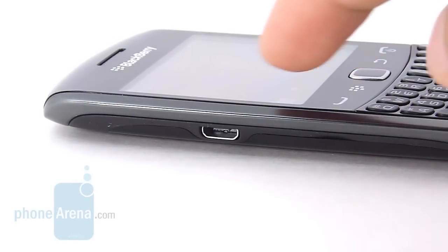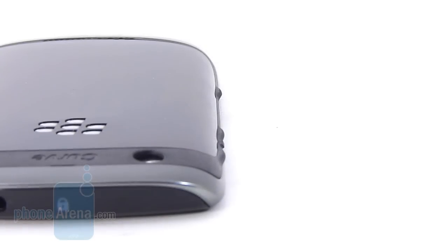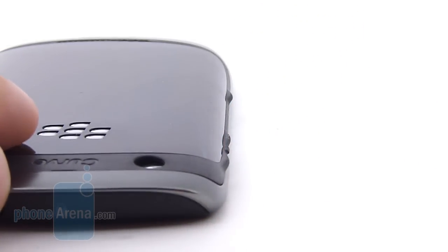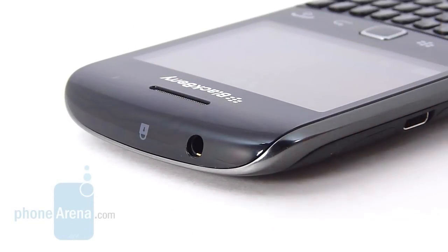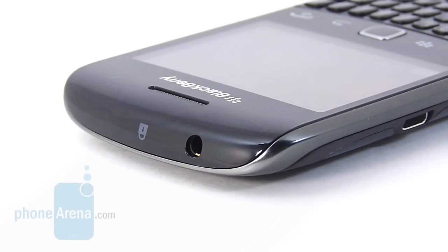On the left edge of the phone, the only thing we find is the micro-USB port for data and charging connectivity. On the opposite side — the right edge — you have the dedicated shutter key and the volume rocker. They're kind of hard to make out and very difficult to press. The worst button of all has to be the lock/unlock button at the top; it's really stiff to the touch and you've got to push down hard to activate it. You also have a 3.5mm headset jack.